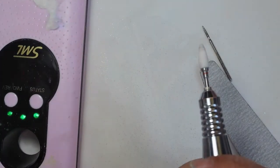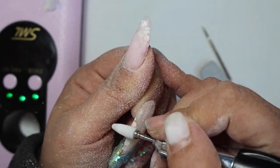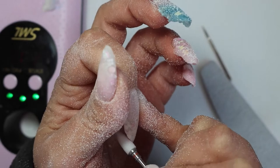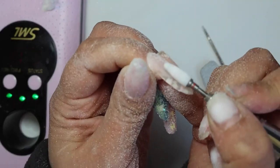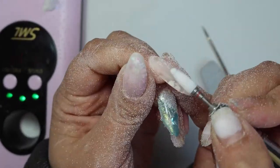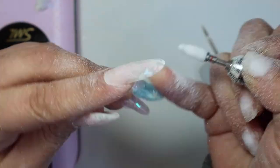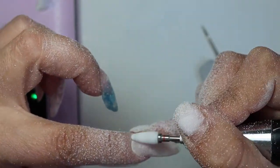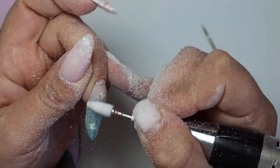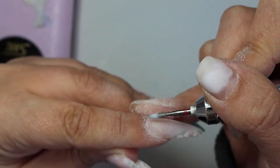Continuing now — I'm shaping and coming in with my electric file, giving it a shape. At one point I thought it was too long so I filed it down a bit to match the same length as my middle finger. This is the filing routine, guys. The most important thing is coming up next.